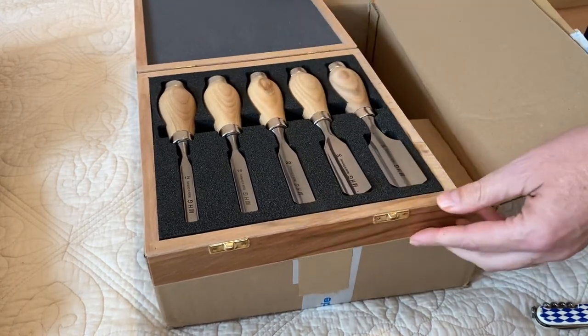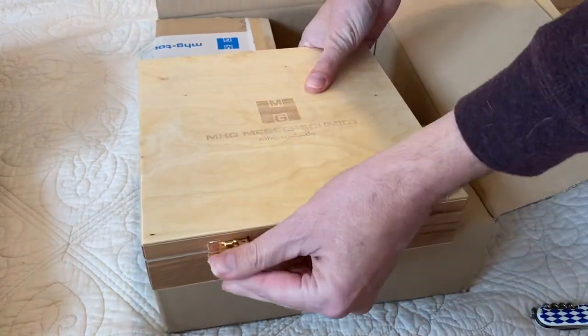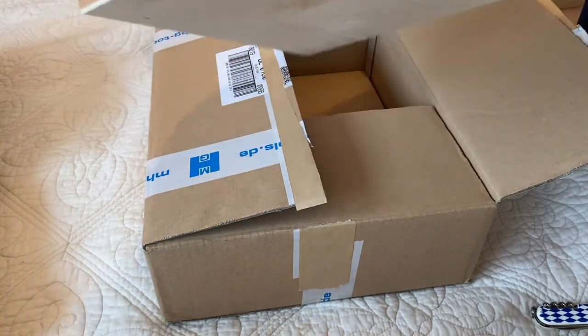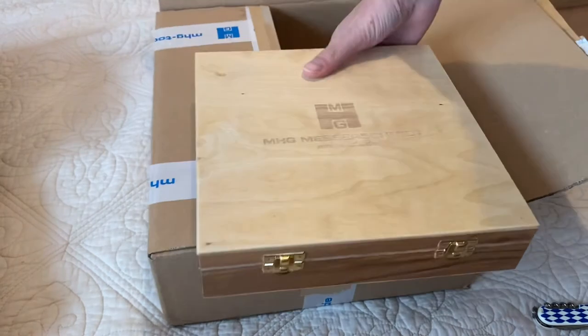Those were about 140 euros for the set, nice wooden box. Happy with those, can't wait to use them. Thanks for watching.